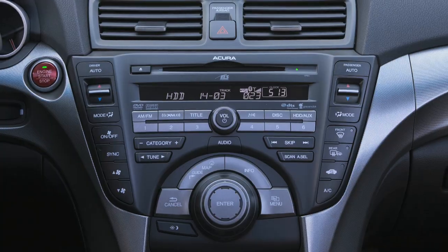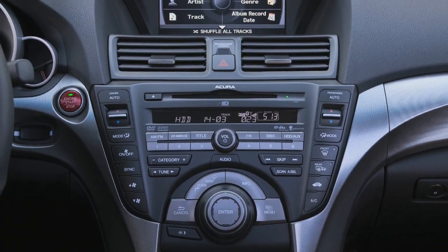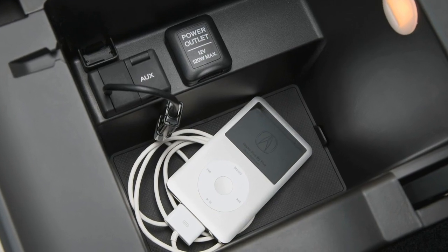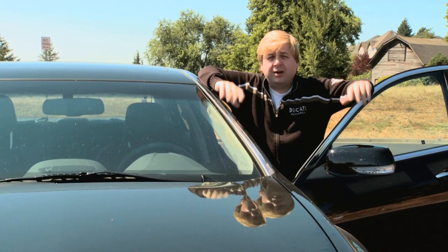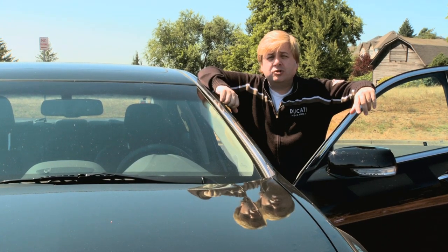The big note on the inside is the sound system. In fact, Edmunds.com noted this was one of the best sound systems around. It has 10 speakers, 410 watts, and sounds great when you're driving in this car and you crank the tunes all the way up.